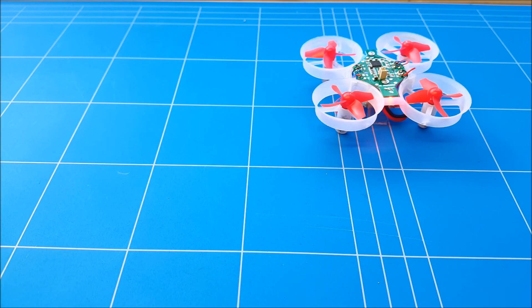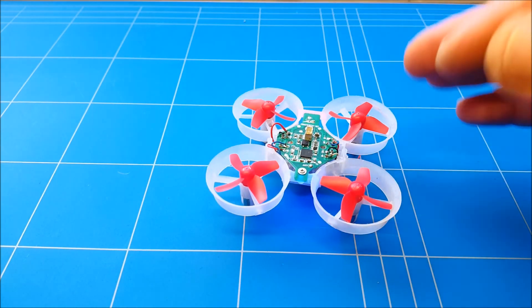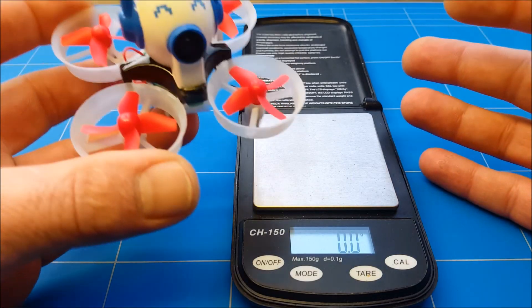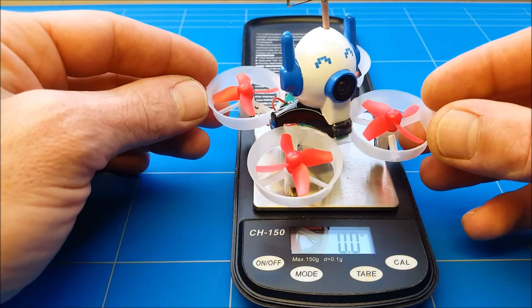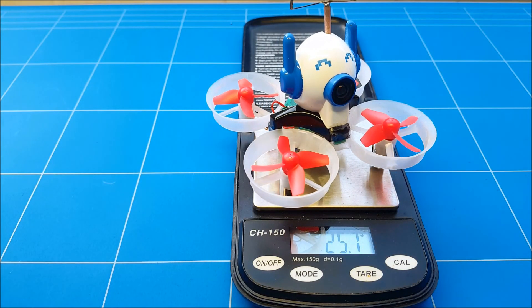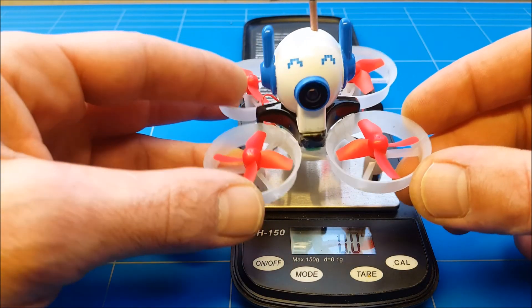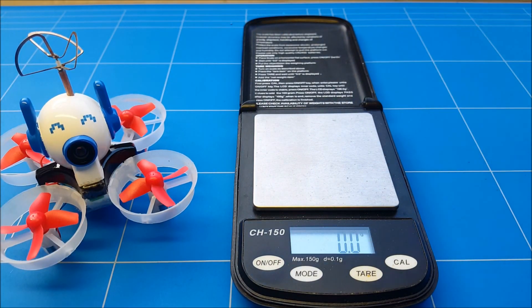Perfect — that's what we wanted, that's what we needed. Now we're going to hook up the FPV and fly outside and test. But before the test flight I always want to check the weight. This is with battery, camera, and the canopy — and it's 25.7 grams. Wow, that's heavy. But I've got 40 grams of thrust, so it should really fly well. Let's go outside.